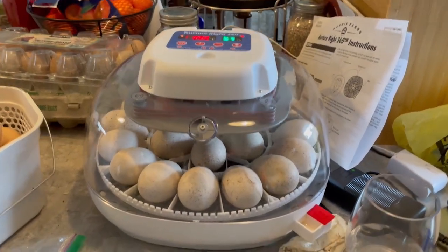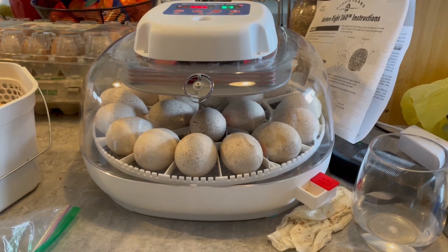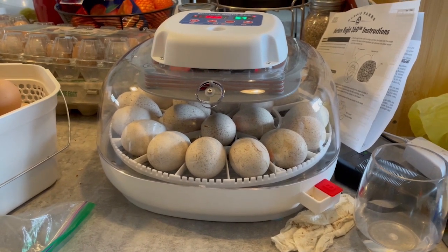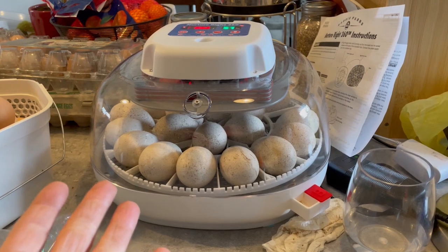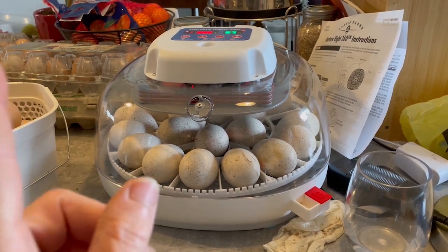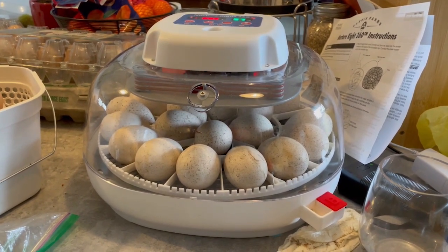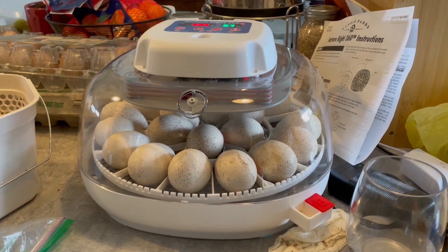In here I have 21 turkey eggs in the incubator. I had 22, and we tried to candle them at day 10 but we could not see any vessels through any of them. Because they're speckled and the shells are thicker, we couldn't see anything. We decided to crack one since these are the first eggs the turkeys have ever laid and we weren't sure if they were fertile. We could see a dark side of the egg, and when we cracked it there was a partially grown embryo in there, so we were really excited. Now we have 21 eggs and they will hatch in 11 days.